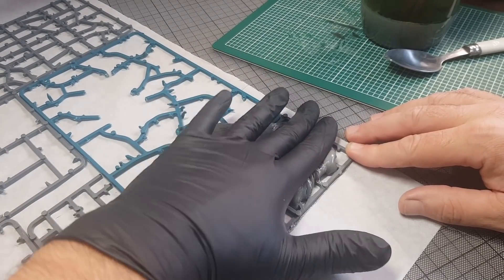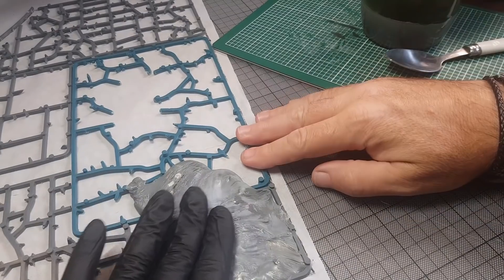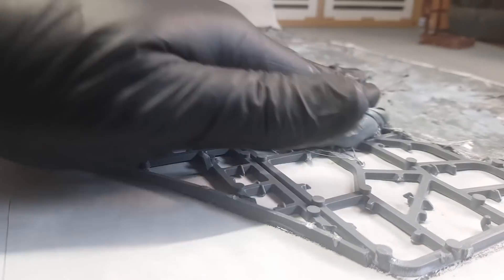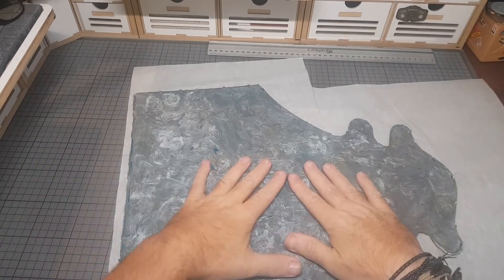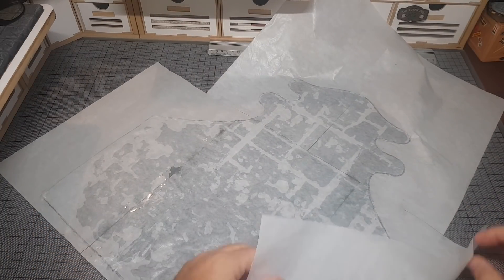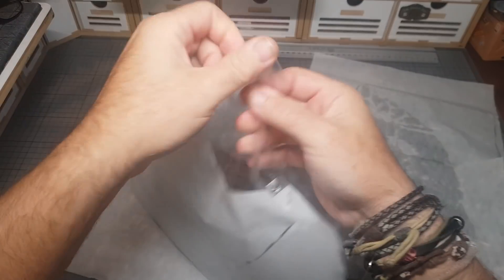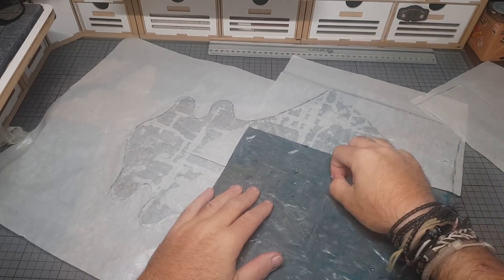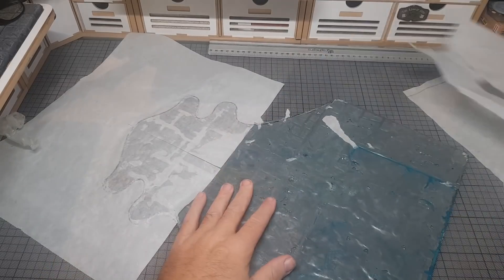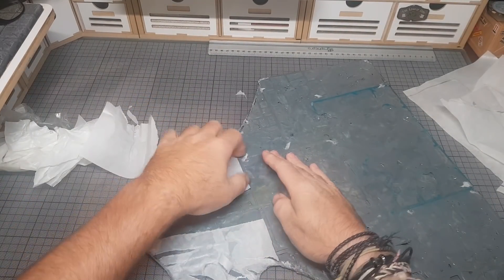Same principle - going around pushing it into all the little nooks and crannies, getting it as flat as you can. The top side is a bit rougher, but the underneath side is nice and smooth because we cut off all the knobbly bits and push it down onto the greaseproof paper which flattens it out nicely. The smooth side is normally the one I'd have showing. This one was left for just about a day because I still wanted it to be fairly flexible, since the front of the Tau Manta curves down a little.